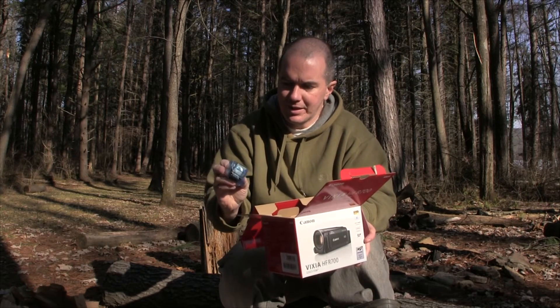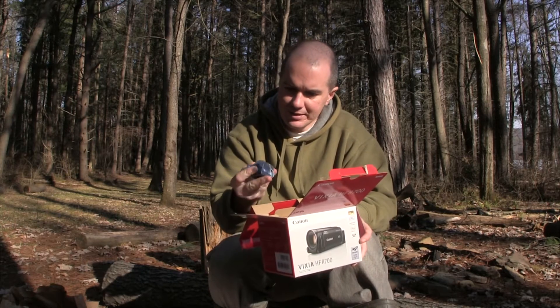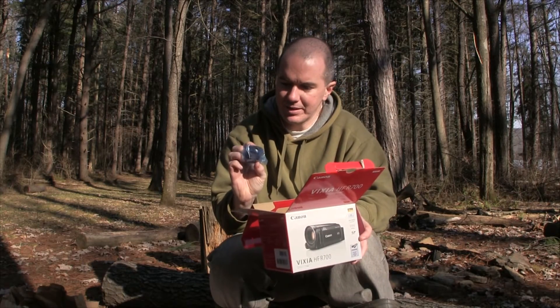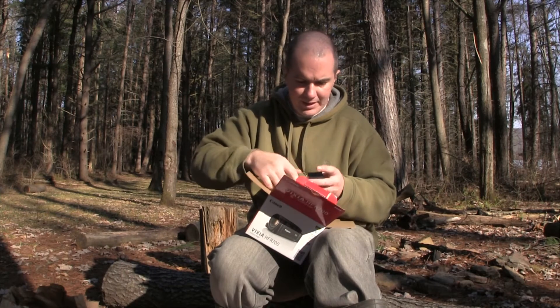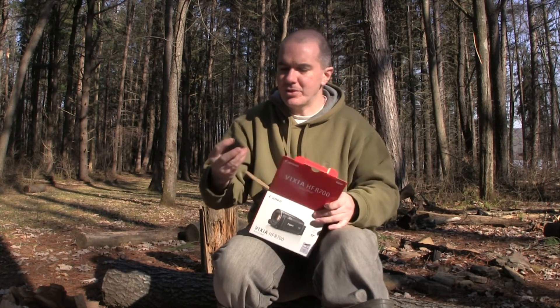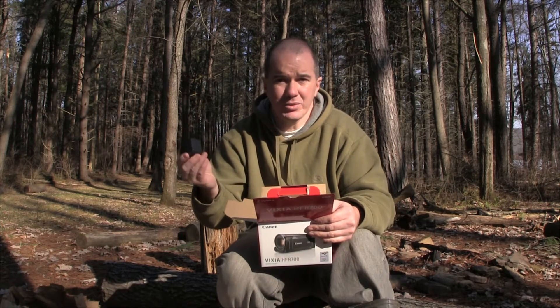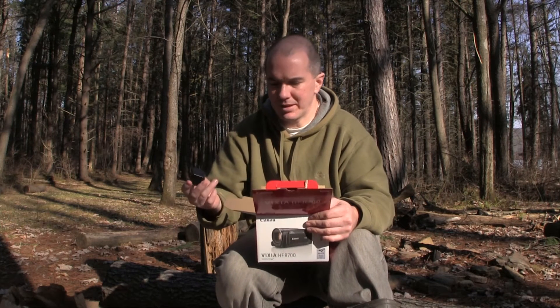One thing to note — they have the larger battery size now. I think this is the BP-727; they pop out here real quick. Yeah, the higher capacity. These cost a good amount of money, like $130 just for the battery. You can buy knockoff ones, which I usually do, but they don't perform as well as the name brand.